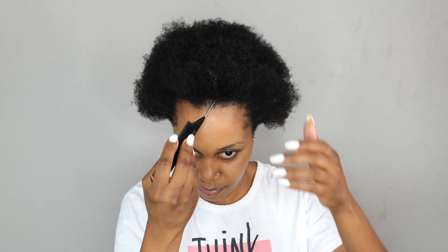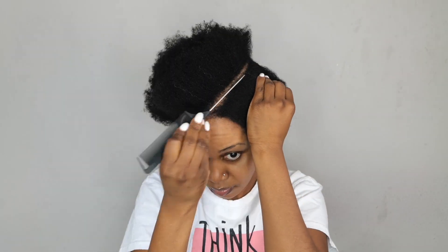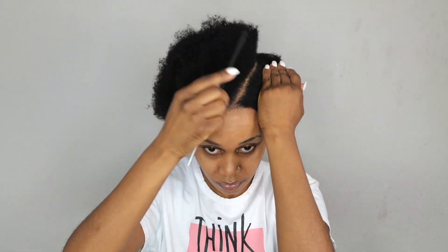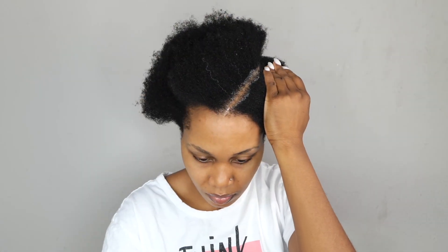So what I'm going to do is I'm going to take my Rattail comb again, and then I'm going to section a little V — kind of like a triangle — from the top of my head right there. Just make sure it is nice and straight, taking the Shine and Jump, applying it to the scalp, and making sure the line is really nice and crisp.